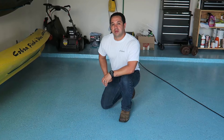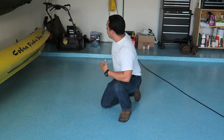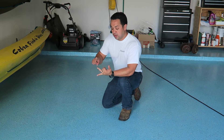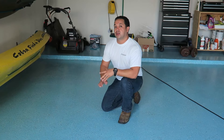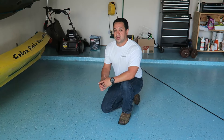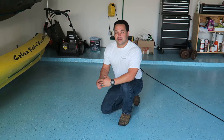Juan Carcaño again here with Immaculate Painting. As you can see, the finished product is complete. We've moved all our equipment back in and we want to go over the steps we did: one was sanding to prepare the floor; two was a top coat where we broadcast our chips; and three, a clear coat with an anti-slip, which will be really safe for going outside when it's wet or raining. If you have any questions or comments, please leave them below or don't hesitate to call. Thank you.